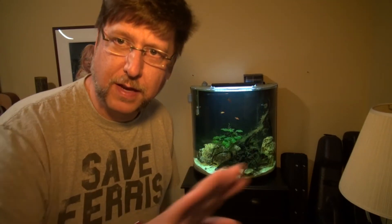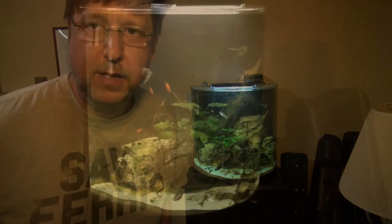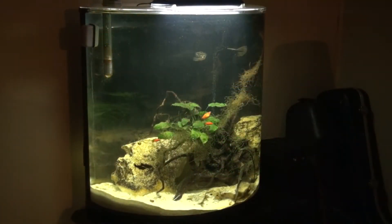This is a really interesting tank. It's not hard to clean as far as the glass goes — I was worried about that curved glass — but I use one of those magnetic cleaners and instead of going sideways I go up and down through there, and it seems to work really well.